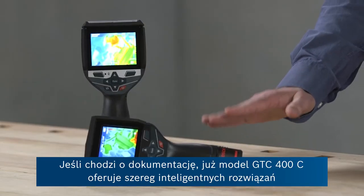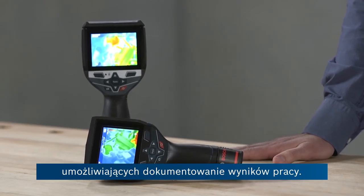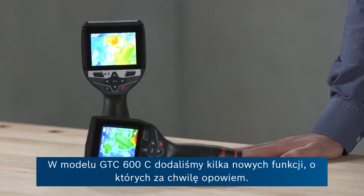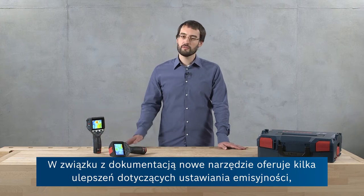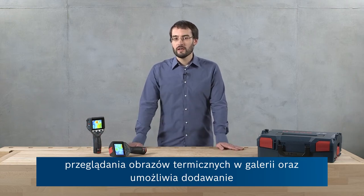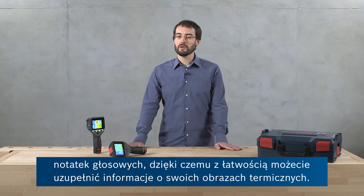Finally, documentation-wise, the GTC-400C already offers some intelligent features for documenting your work. And with the GTC-600C we've added some new features. The new tool offers improvements regarding setting the emissivity values, viewing your thermal images in the gallery, and it also offers the opportunity to add voice notes so that you can easily add information to your thermal images.